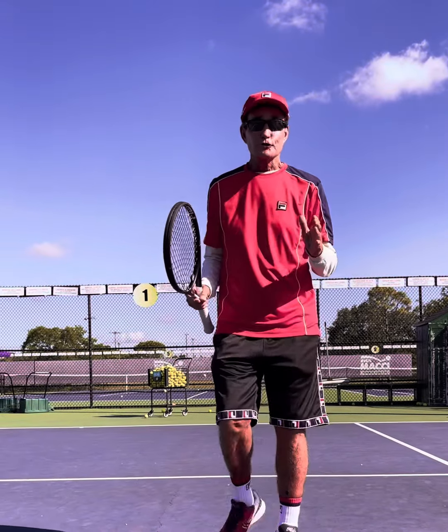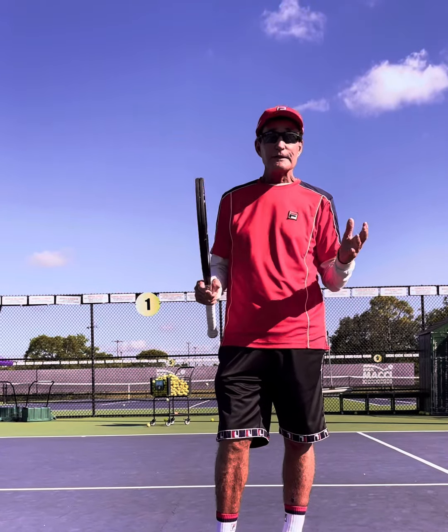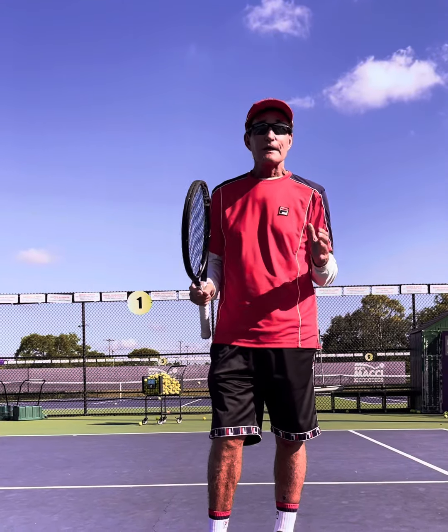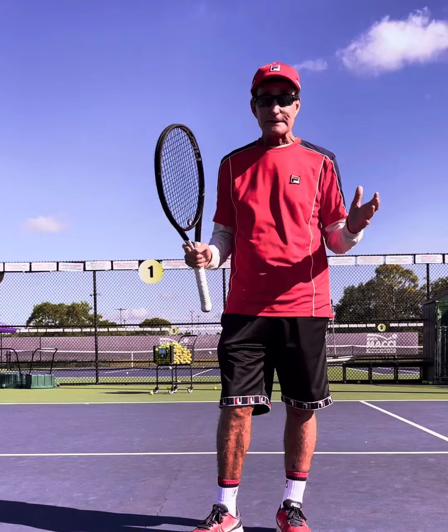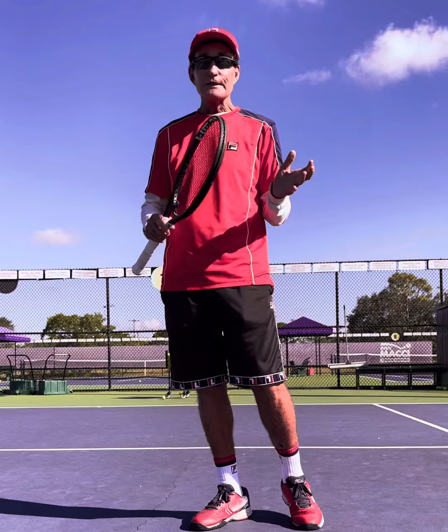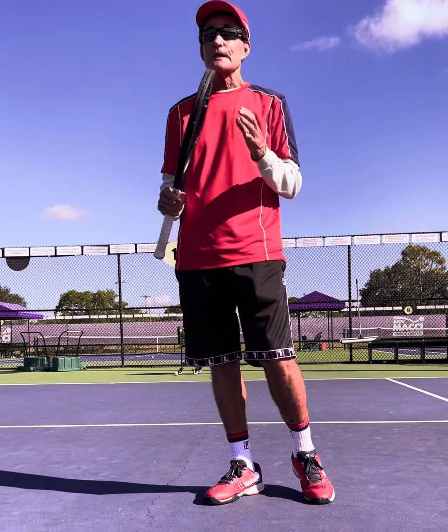Let's talk a little bit about the drop shot, whether it be the forehand or the backhand. It's amazing that a lot of people don't even practice this, and it's such a shot that should be in your toolbox. It doesn't matter what age, what level — it's available.